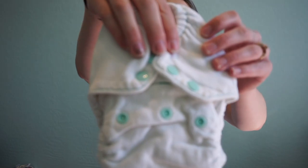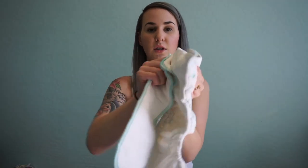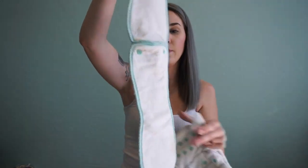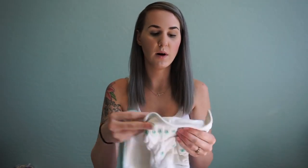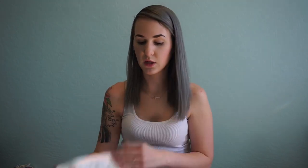The second fitted is from Thirsties. It has a snap-out insert, which allows for faster drying time. I consider it almost like an all-in-one because you could leave it snapped in and wash it that way. A con with fitted diapers in general is that they'll feel wet all over the baby's bum and front — because the whole diaper is absorbent — not just in one area. I don't think my son likes that feeling; it wakes him up when he feels wet.